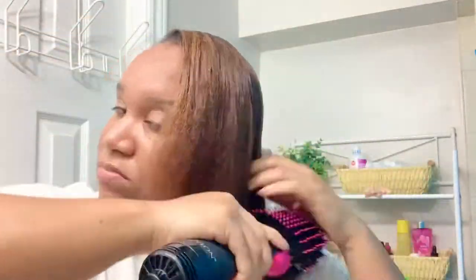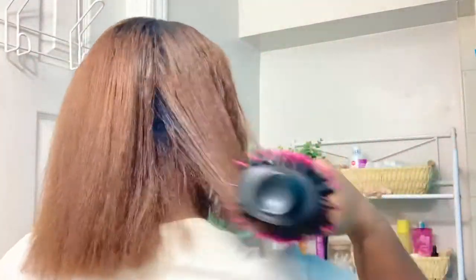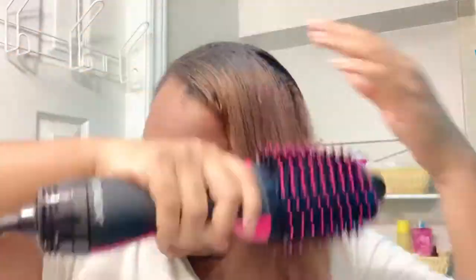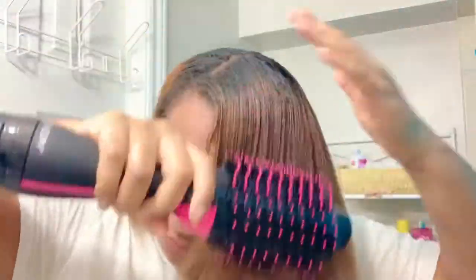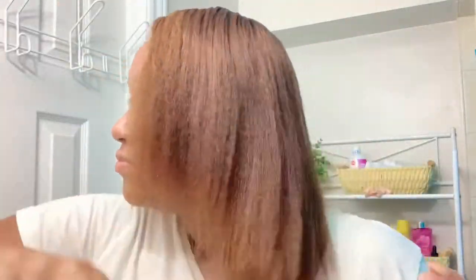The video is sped up for convenience, but let me tell you this process was so easy. I was able to finish blow drying my whole head in less than 15 minutes. Obviously if I had started with maybe 40% or 30% dry hair it wouldn't even take as long. It was so fast, so easy — literally one tool. This is genius, I love it.